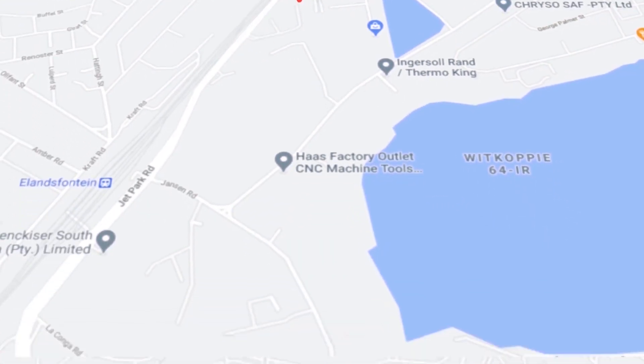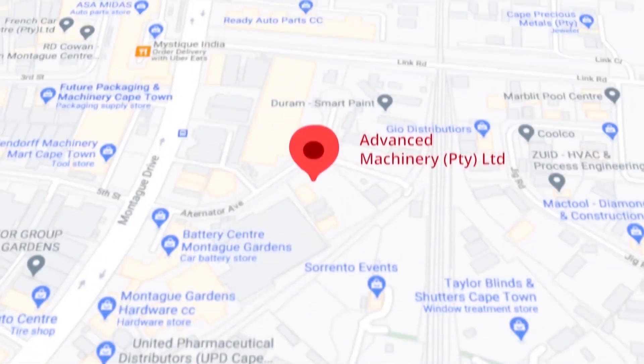At our branch in Montague Gardens, Cape Town, we have achieved a rating of 4.8 stars and an amazing 299 reviews.